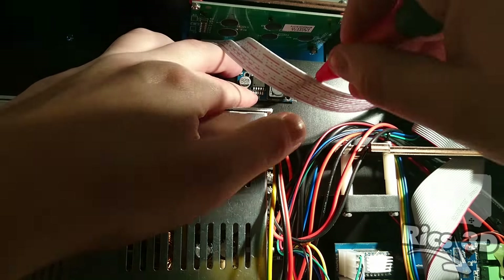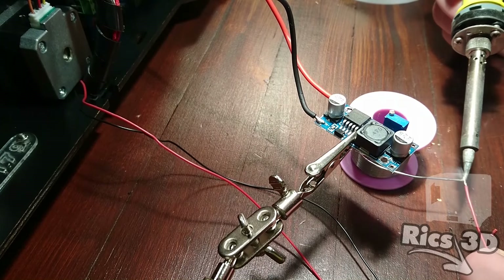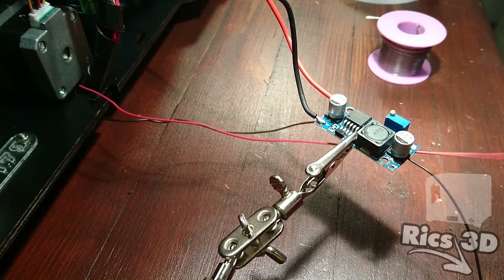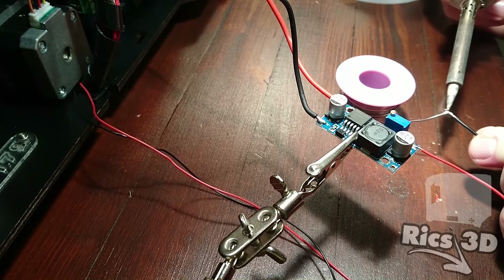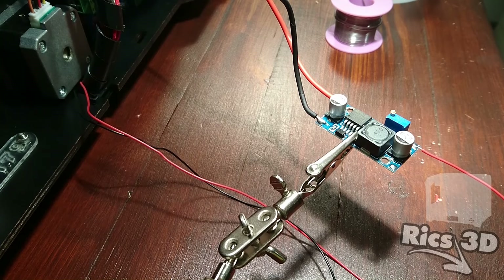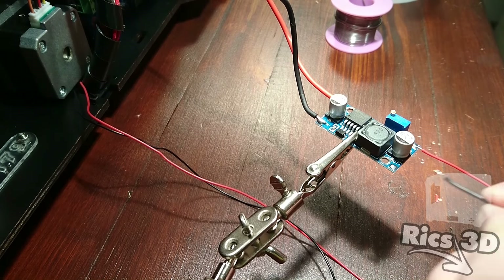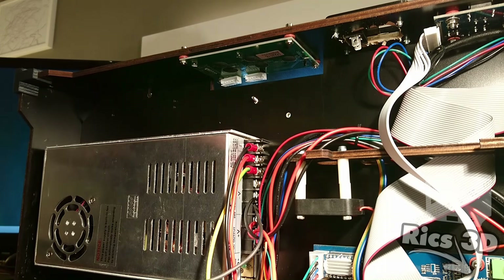Das ist der von mir gewählte Einbauort für das Step-Down-Modul. Da ist relativ viel Platz hinter dem Display, da stört es nicht. Das Modul baue ich einfach mit zwei Schrauben ein. Dann kann auf der anderen Seite des Moduls der Lüfter angelötet werden, und dann ist dieser Schritt auch schon erledigt.